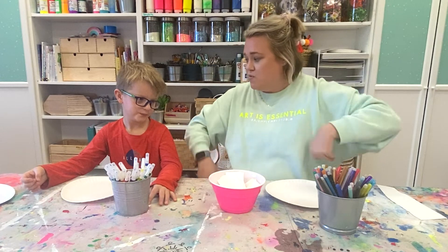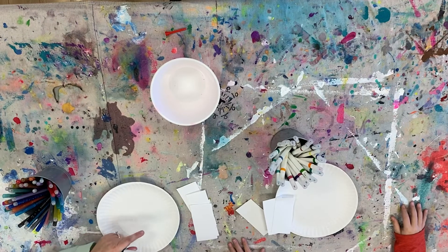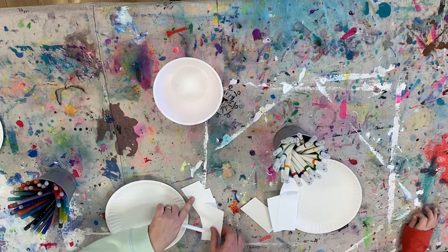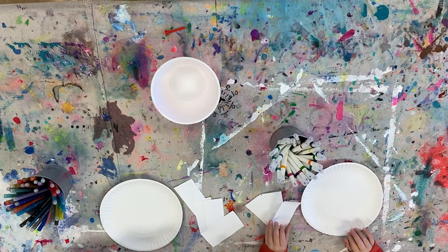All right, are you ready? Yeah, let's do it! All right, let's play this game. If you're playing with us, you don't need this part — you can just do it along with us. But if you decide to play this game later, this is how you set up the game.